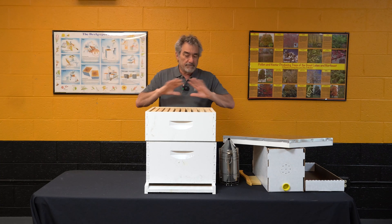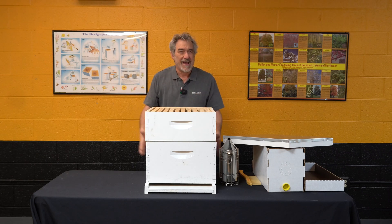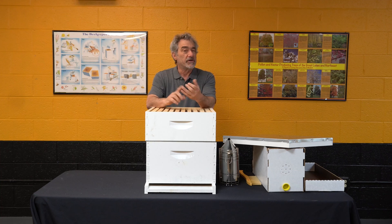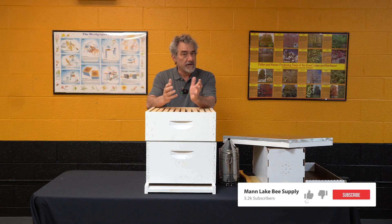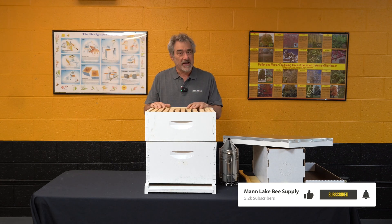Bottom line is we're coming into a flow. Our bees are good. You might have done a mite treatment early, maybe not, but we want to give those bees everything they need. Number one, they don't swarm. And number two, they start bringing in a lot of nectar, making us a lot of honey. That's what May is. Let's get on our bees and get them ready to go.